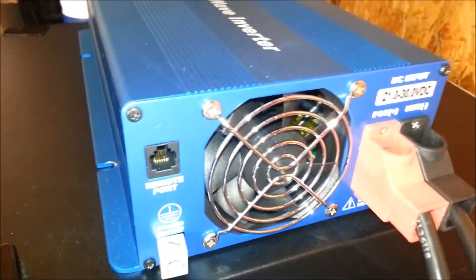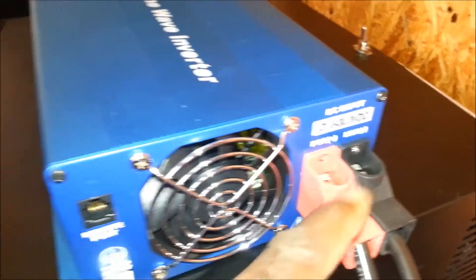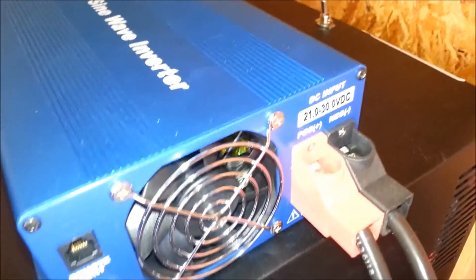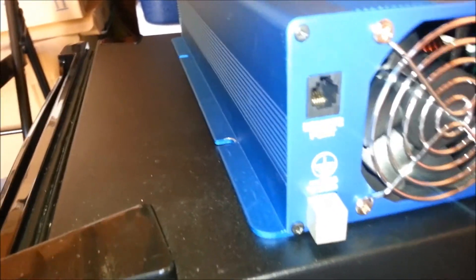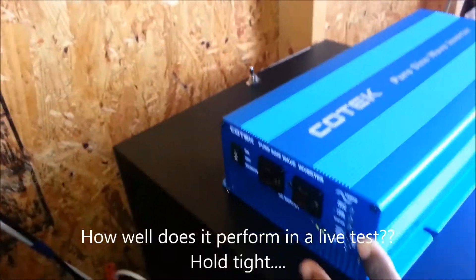So far this inverter has performed extremely well. The battery input is very impressive as well — unlike some cheap Chinese inverters, this inverter has really good battery connections with plastic insulators. That means the wires won't accidentally touch each other — I like the way they've insulated the negative and positive terminals. This inverter also has a remote port for monitoring, and a ground chassis port so you can ground the inverter. Overall, I'm very impressed with the look and feel of this Kotec inverter.